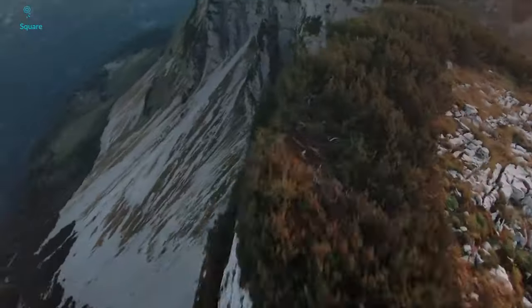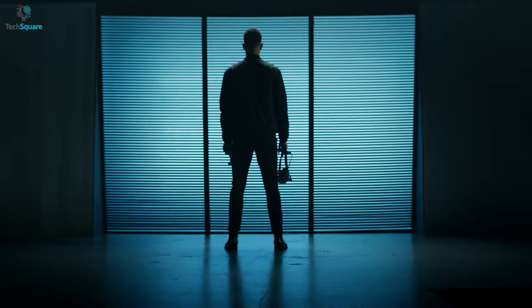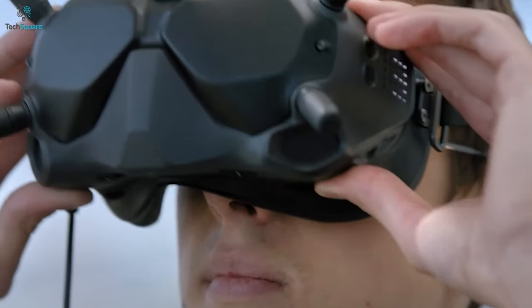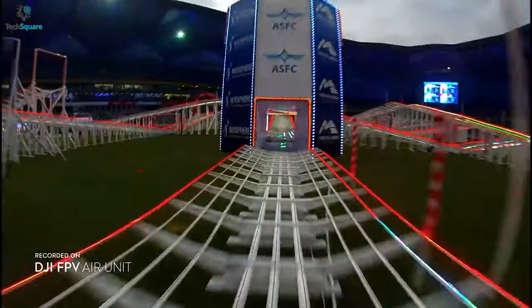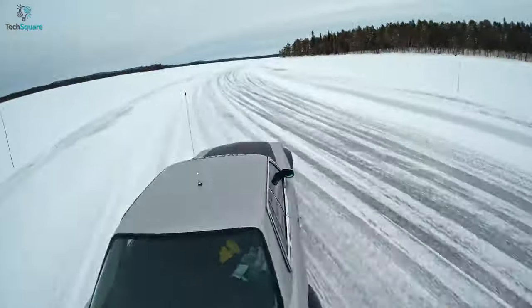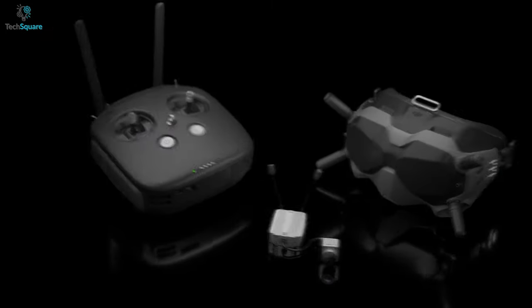You'll get a 150-degree FOV when shooting at 50 or 100fps, and for other frame rates, it will be 142 degrees. It also comes with a T-shaped headband which can be adjusted in width and height, allowing comfortable usage for any head size. Instead of an internal battery, it comes with an external 2S 1800mAh power bank, which will keep your goggles alive for up to 110 minutes. In general, to experience FPV view with high-definition image transmission features, the DJI FPV goggles is a high-capability option.